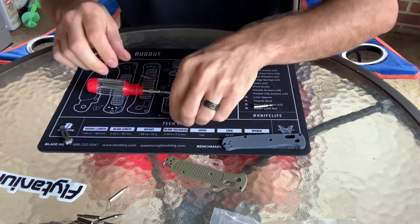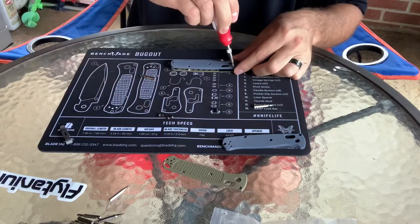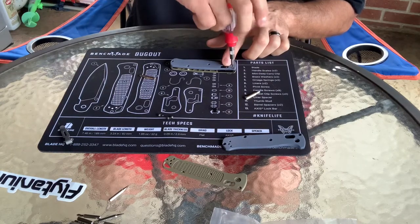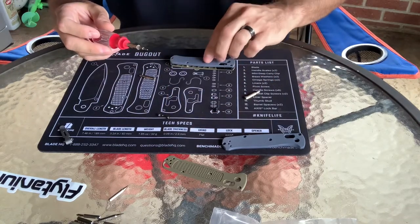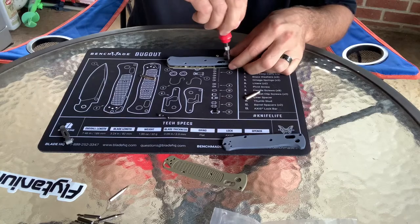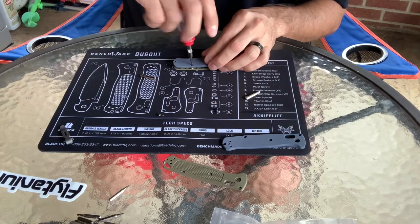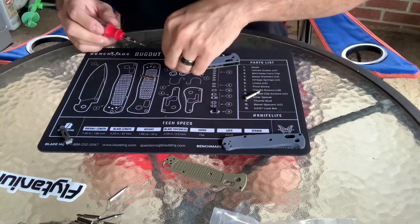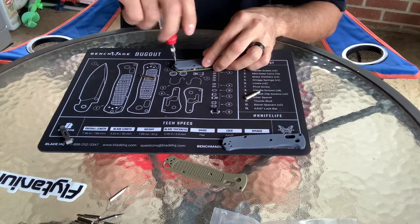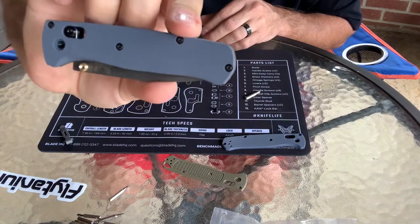All we have to do now is set the new G10 scales back on it, like so, and put those four screws back in. I really like this color blue. I'm not going to really wrench these down just yet, just kind of snug them up a little bit. Don't get me wrong — these things are tiny, and you're screwing them into small fine threads. You'll notice the new scale does away with the lanyard hole, but right there is what it'll look like when it's done.